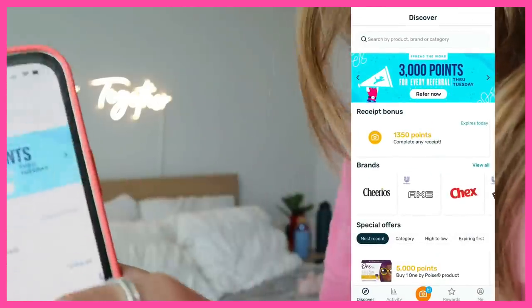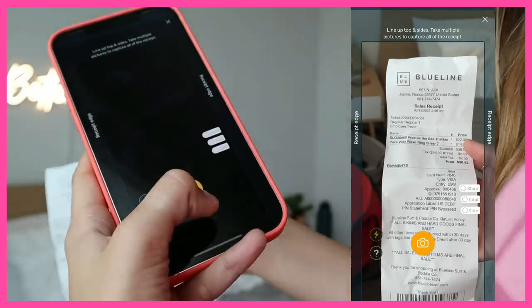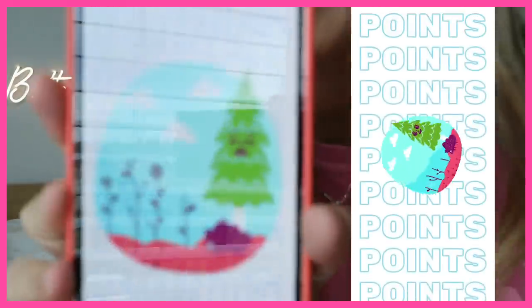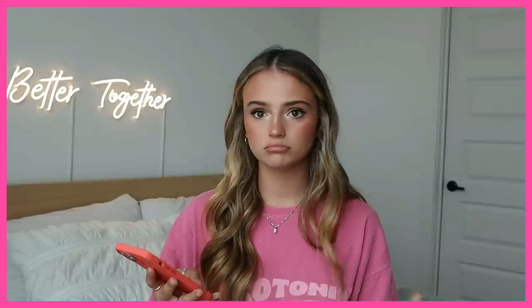Fetch is so easy to use — you just open the app, click the little scan button, pick your receipt or snap a photo for an in-person receipt, scan it, submit, and it uploads and you get points. It's super simple. You can do it right when you leave the grocery store or any store — scan your receipt and you're done.